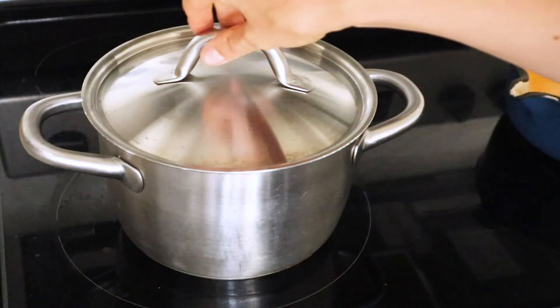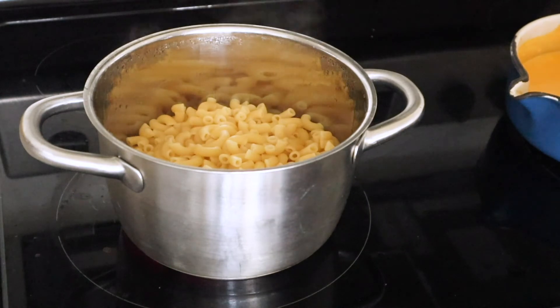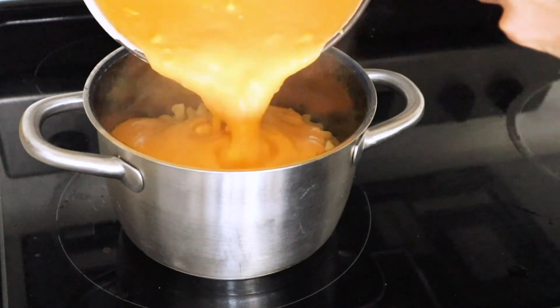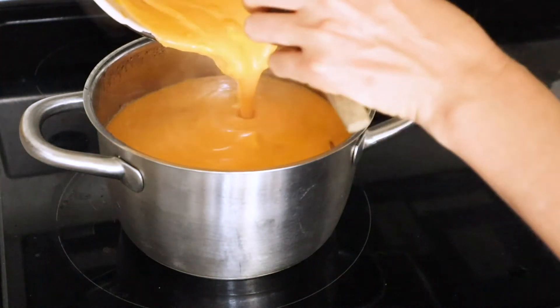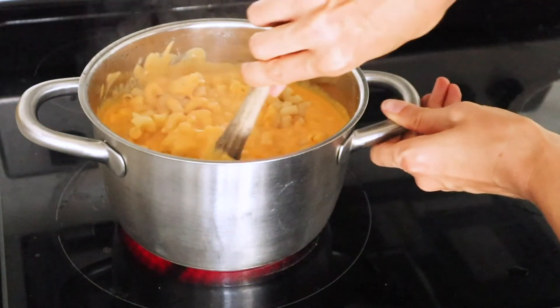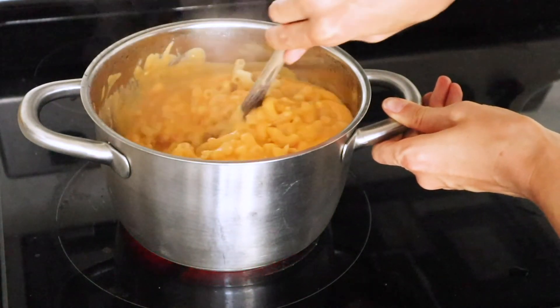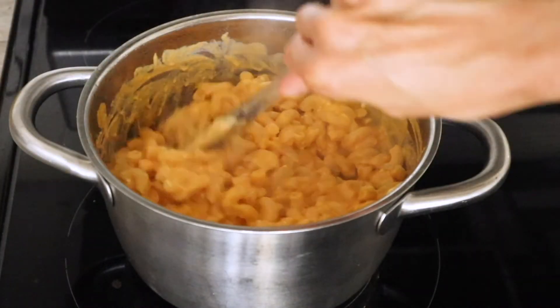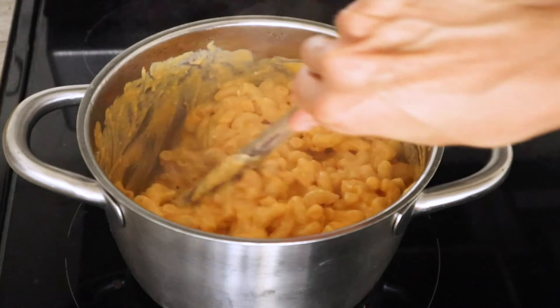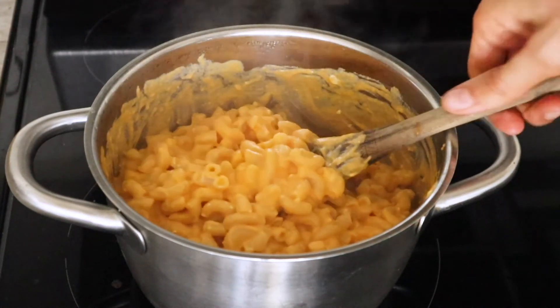There's that lid keeping the pasta warm. Now I'm just going to pour the sauce right in there and then mix everything together. It's looking pretty good to me.